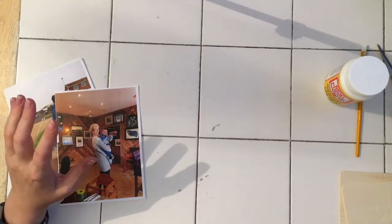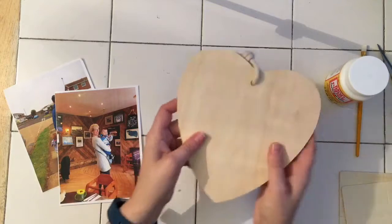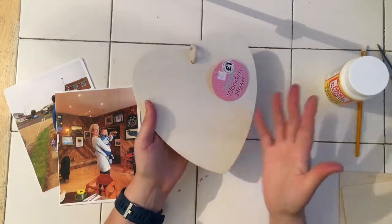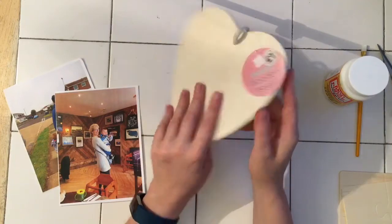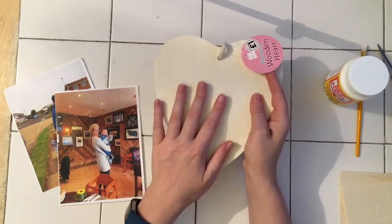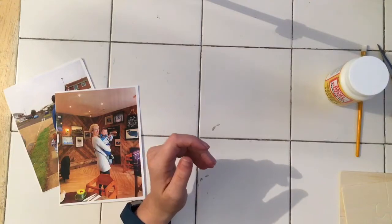Now this can work on any kind of shaped wooden piece you've got. If you've just got a bit of wood, I picked up this one for a pound in The Works — it would work just as well on here. I'm not using that one today.